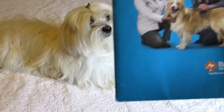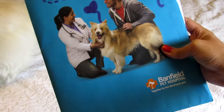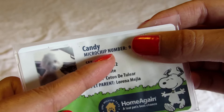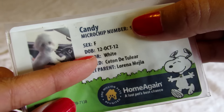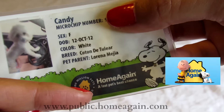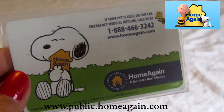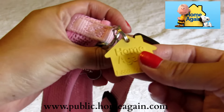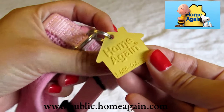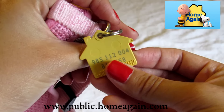And here I have the most important documents for our dogs. In these documents I have the pet ID — with the picture of my dog, the name, microchip number, sex, date of birth, color, breed, and pet parent name. Homogain is the name of the company of the microchip that my dog has inside her body. This is a tag from Homogain with the microchip number and the phone number of the company. Did you know that when you insert a microchip inside your dog's body it's forever? Yes!